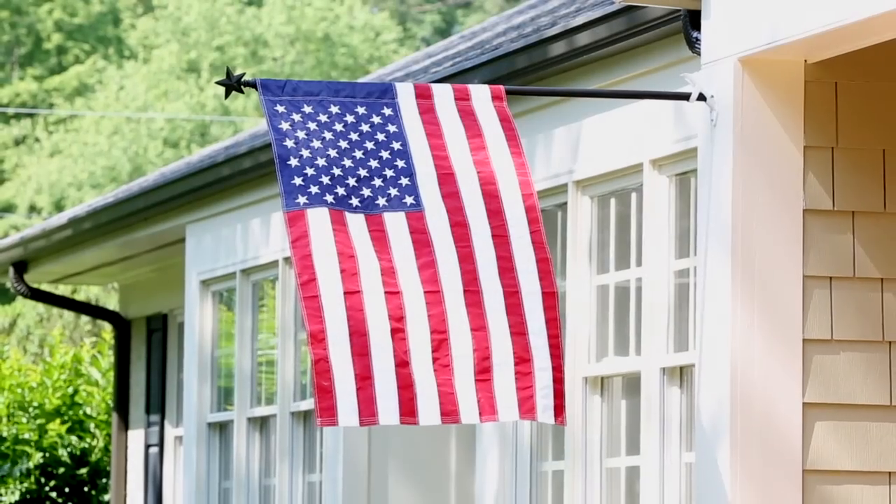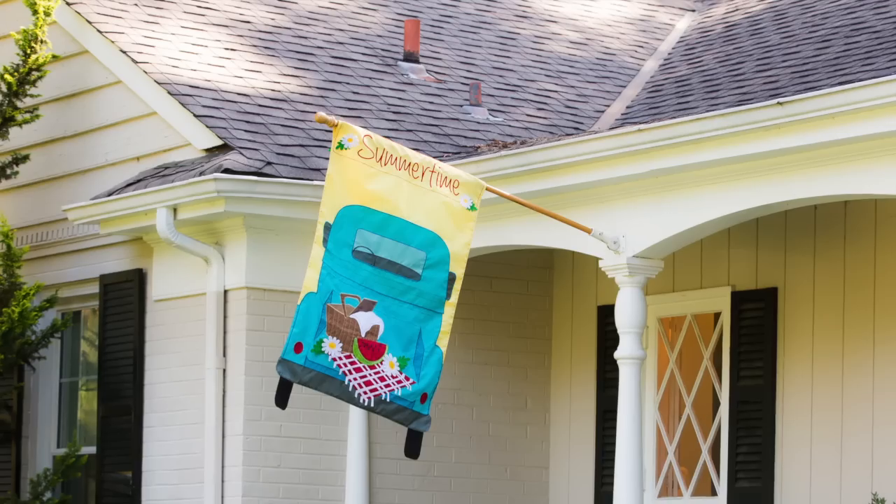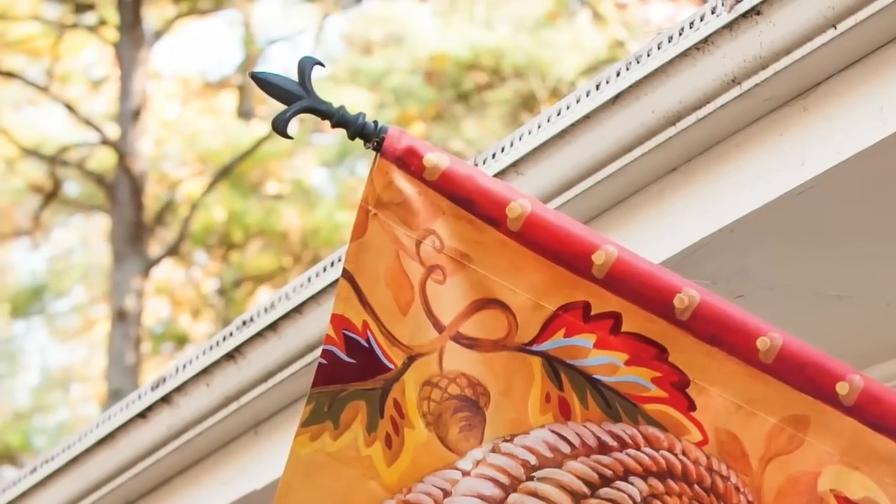Our flagpoles come in a variety of materials like bronze, metal, plastic, and wood. They feature elegant designs such as the fleur-de-lis and classic pineapple.